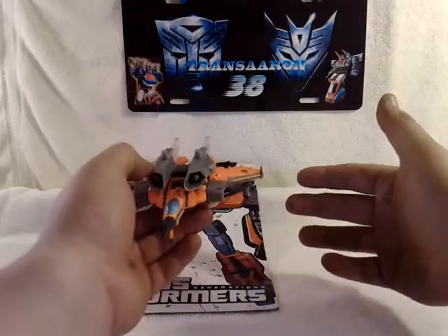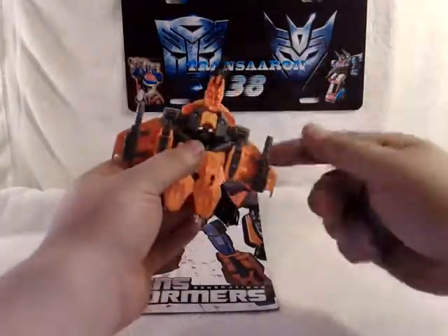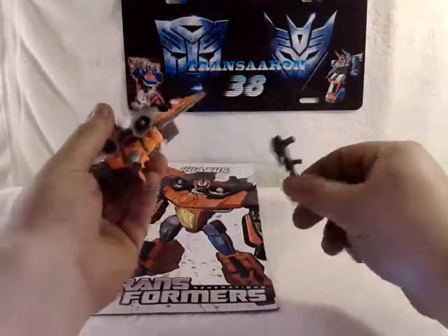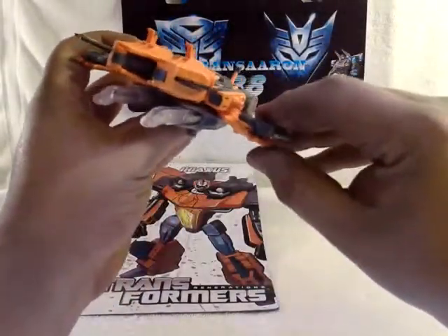The difference about this figure is he doesn't come with two swords like Starscream did. He comes with two machine guns. You can have them pegged in up here, untab them from there, and untab them back in.